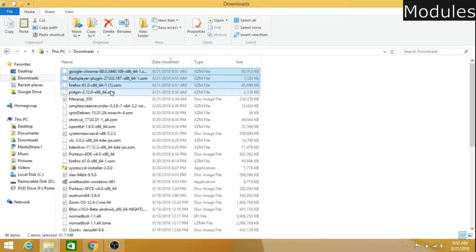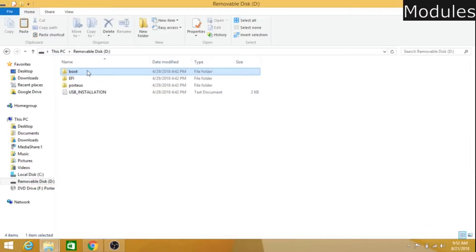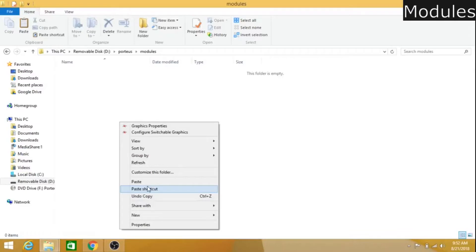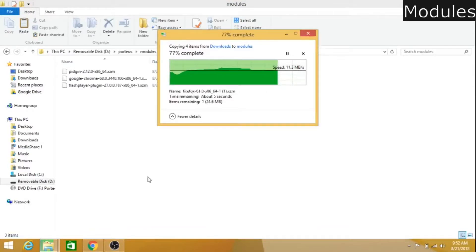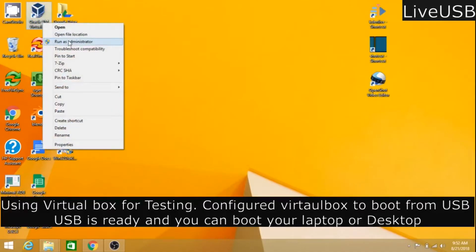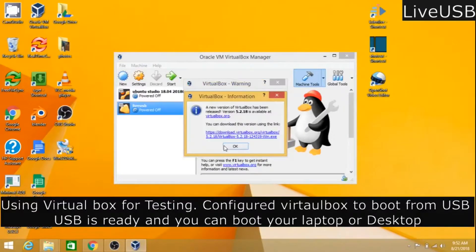I am copying the downloaded modules to the flash drive modules folder — they will be available for use after boot. I have configured VirtualBox to boot from the USB flash drive and am booting from the flash drive so that I can capture the screen to make this video.